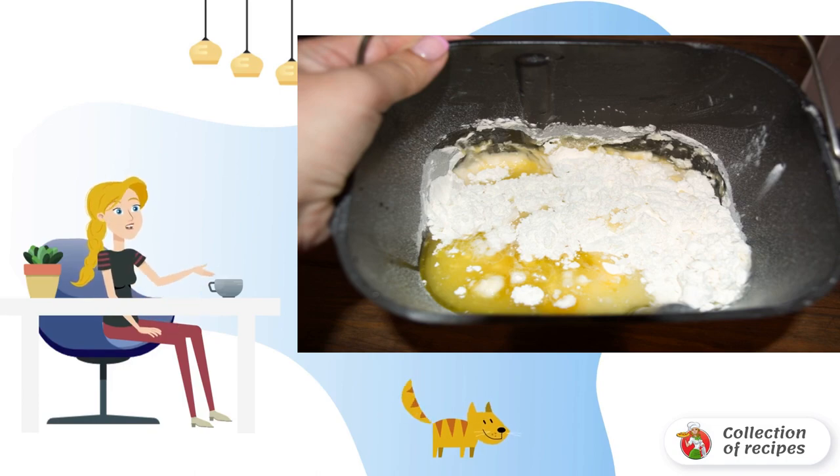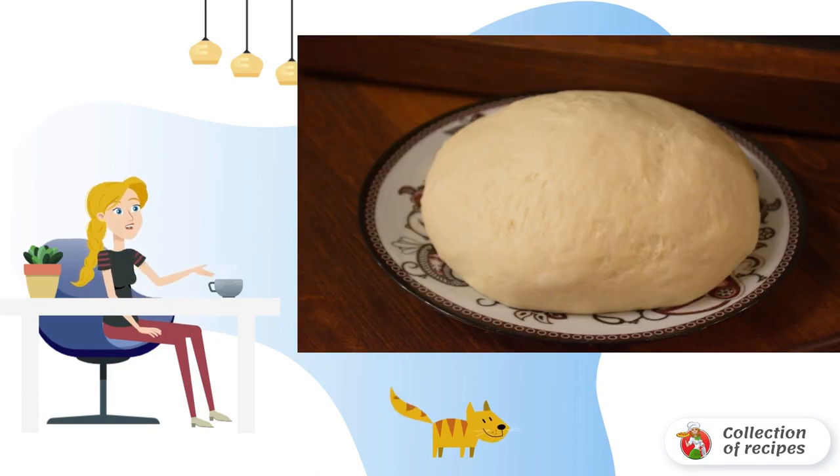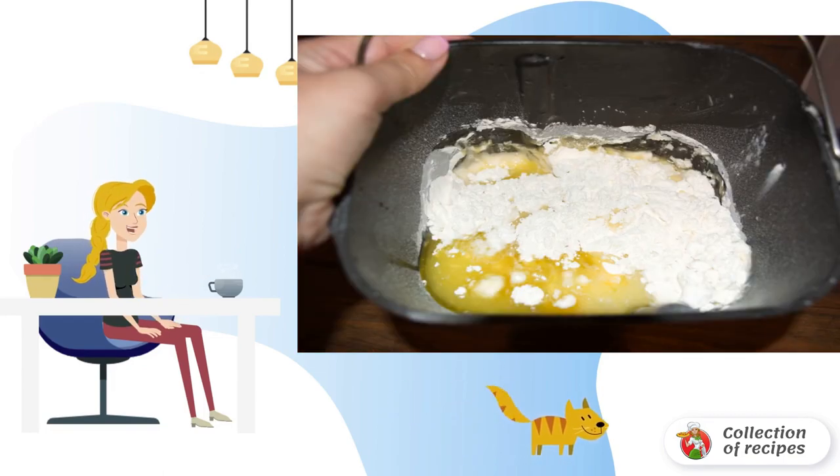We pour yeast into the bucket of the bread maker. Add salt, sugar, flour sifted twice, add water, vegetable oil.